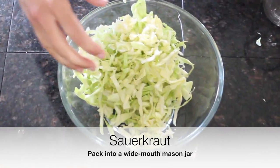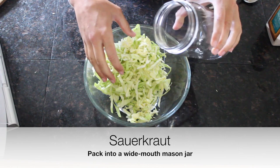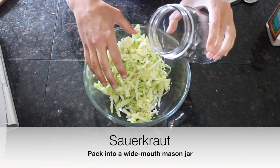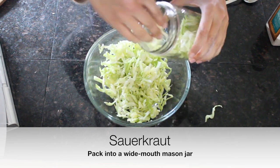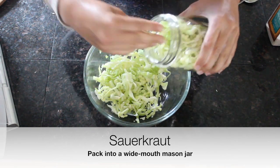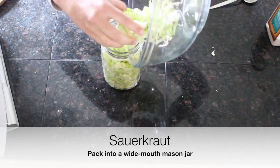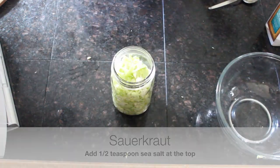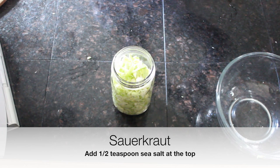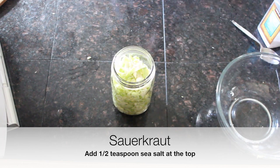We have our wide-mouth mason jar — you can use any jar with a tight-fitting, airtight lid. We're just going to pack the cabbage in using clean hands. It already has salt on it. We're going to top it off with an additional half teaspoon of salt. The salt is what inhibits the bad bacteria from growing until the good bacteria can take over.